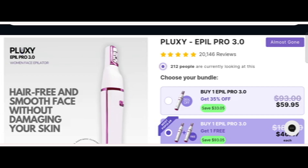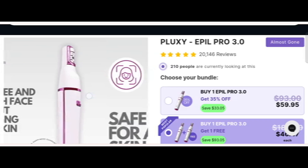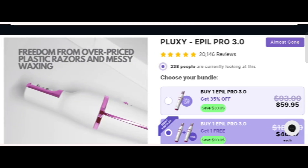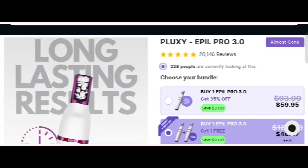Hey everyone, welcome. In today's video, do you want to know about Puloxy Apple Pro 3.0 review? We are going to provide you with an unbiased review. If you have bought any product from this site or experienced any fraud over this site, watch this video till the end — by the end you'll know the legitimacy of this site.